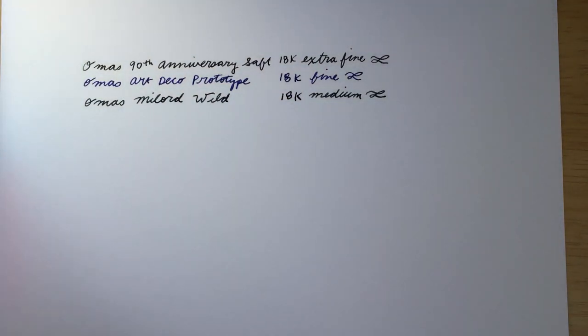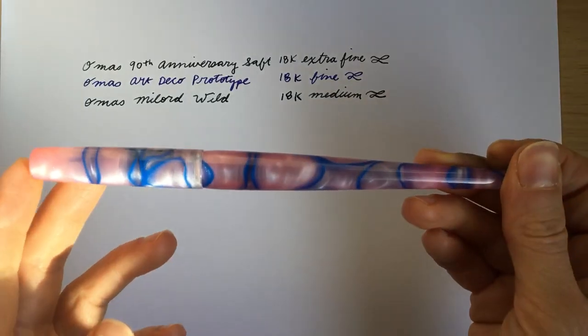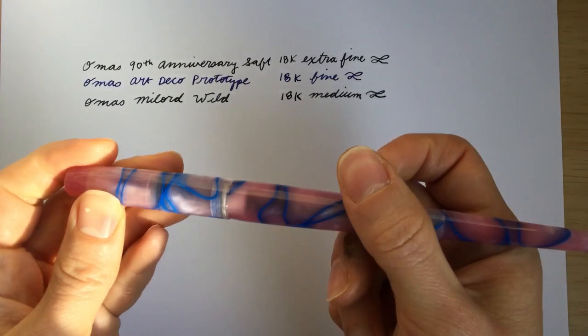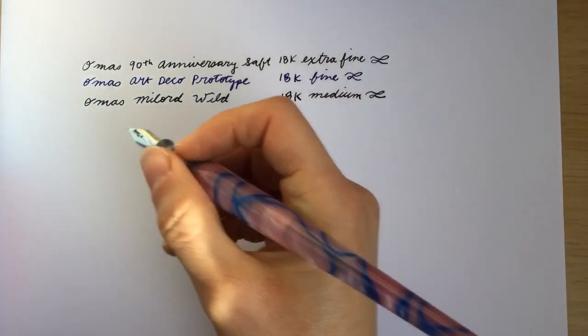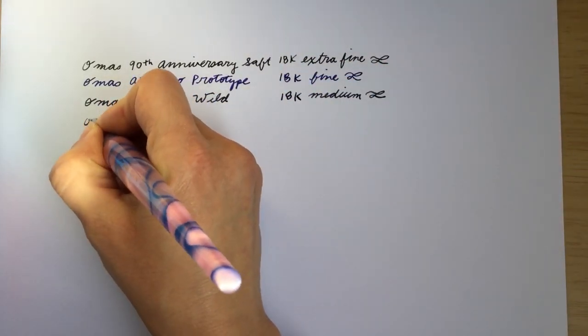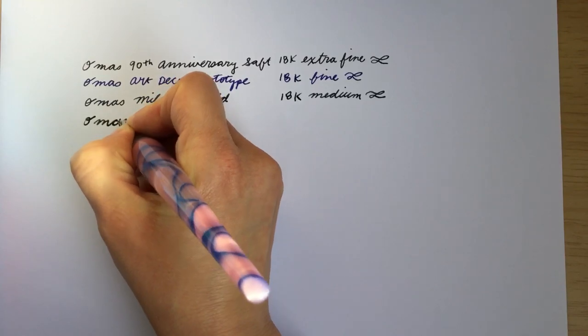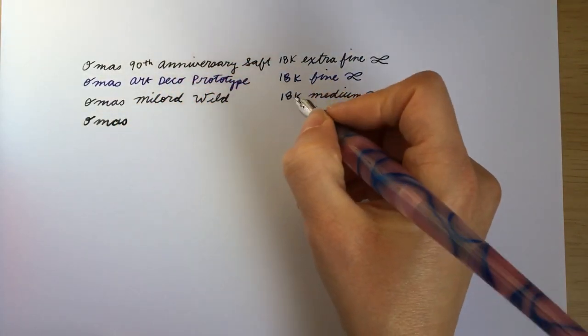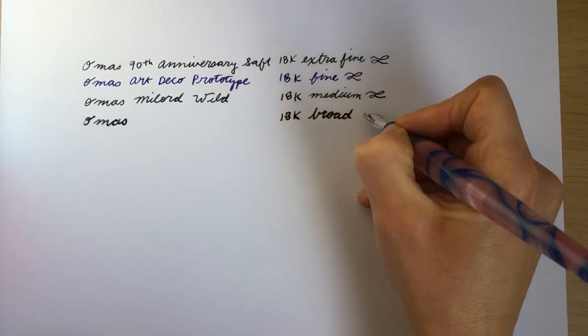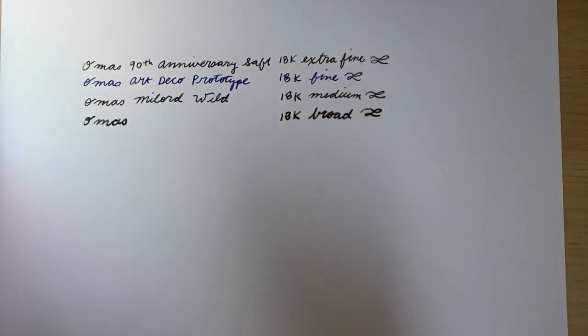I actually have an Omos 18-karat broad nib but I don't have an Omos pen that it's in. I actually put it in this pen, BBS 267 in the pink swirl. So I'm sorry that it does not match the aesthetic of the other pens, but it will give you an idea of what the nib is like. This is an Omos 18-karat broad nib — it's quite broad as you can see.